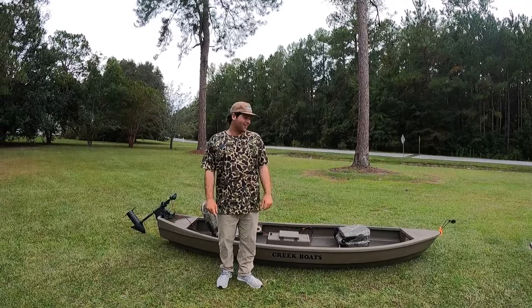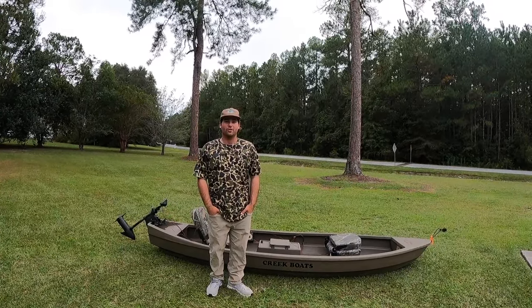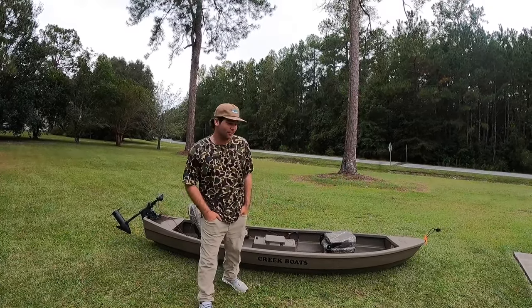What's going on guys? I just want to talk today a little bit about my creek boat. I've had a few requests on it whenever I posted a little clip on social media. A few of you guys lit up and said you wanted to see a little walkthrough of the creek boat, so I'm going to do that for you today.